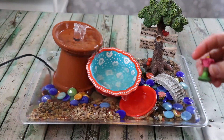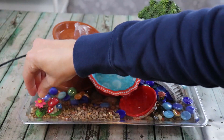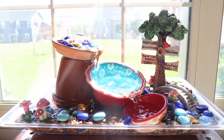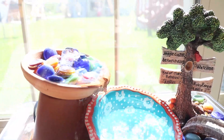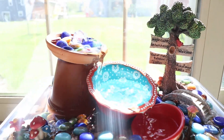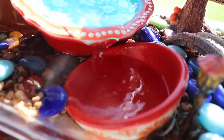This fountain will eventually sit on my deck outside so I can listen to that beautiful trickle of water, but right now my deck is being stripped and stained so we have to wait until that project is complete before moving this outside. For now it's going to sit inside so I can still enjoy it before we move it to its final home.